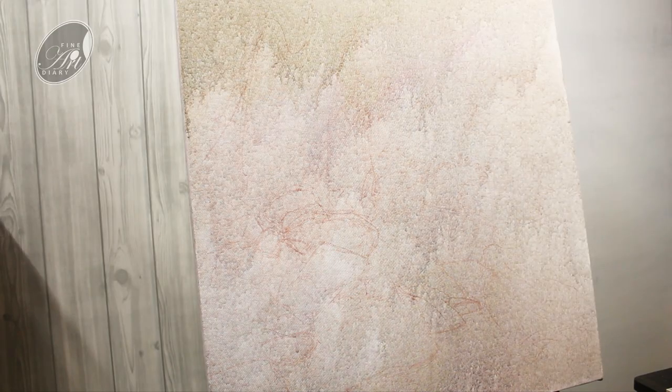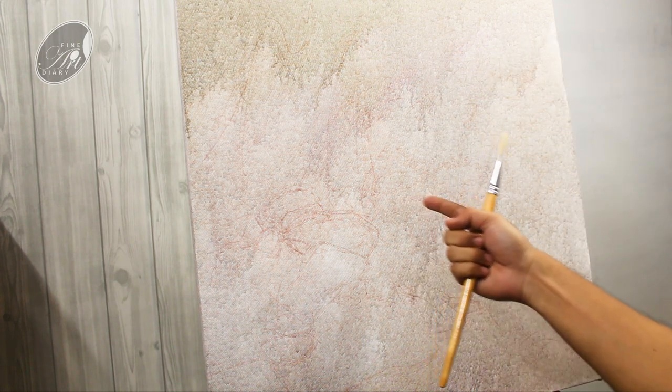First of all I will start with the basic block-in, and I am going to position all the shapes I am going to paint. I can see the underneath layer drying so it is not going to be very difficult to do the blocking. Now let's start painting.